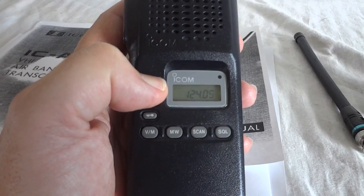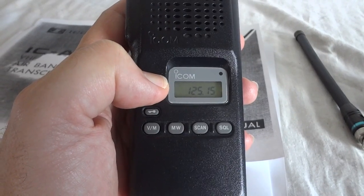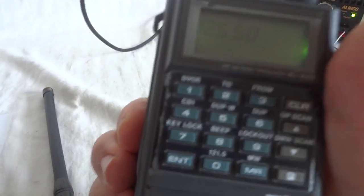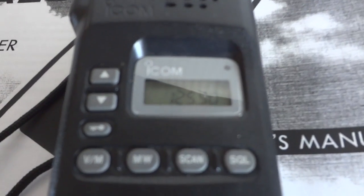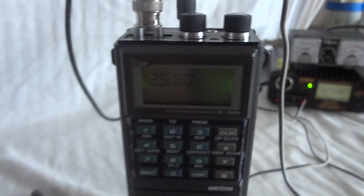Okay, 125.5 — we have that set for both radios. If I transmit on our demo radio: one two three, one two three, one two three, one two three four five, one two three four five test, one two three four five test. That seems to work. Then we go to our demo radio for the receiver test.